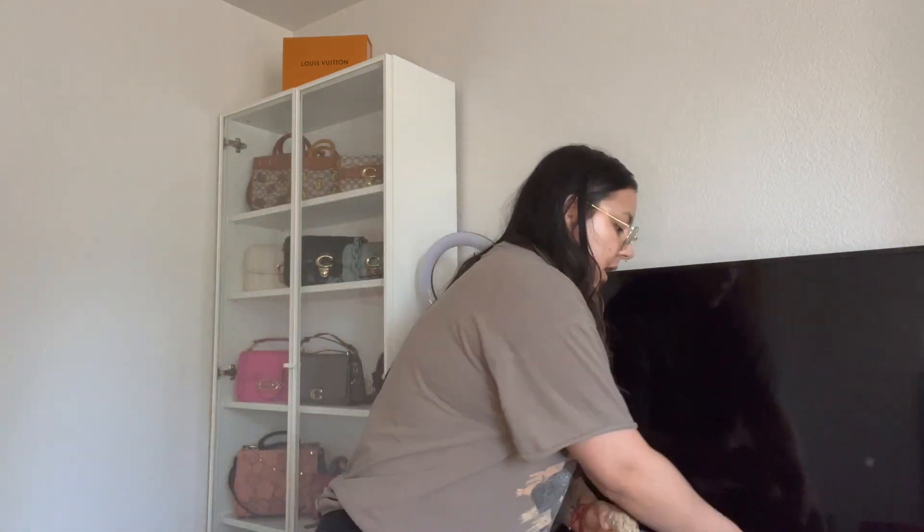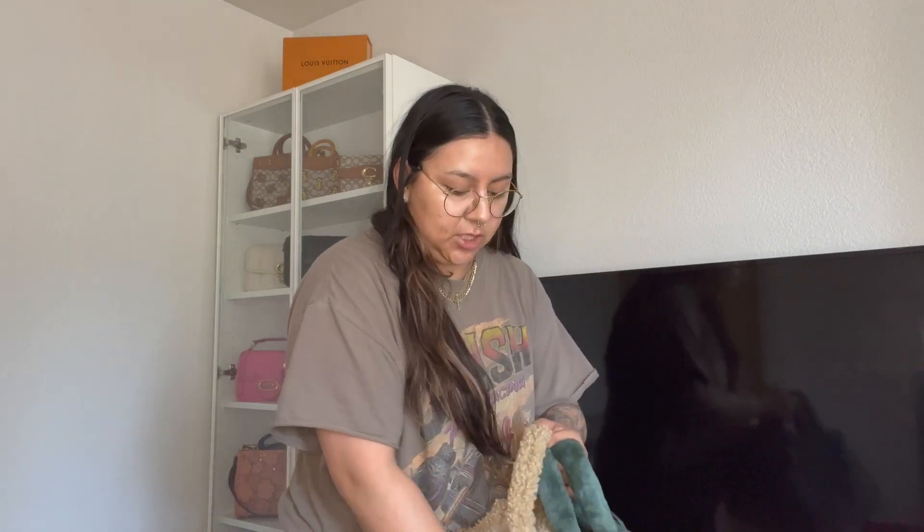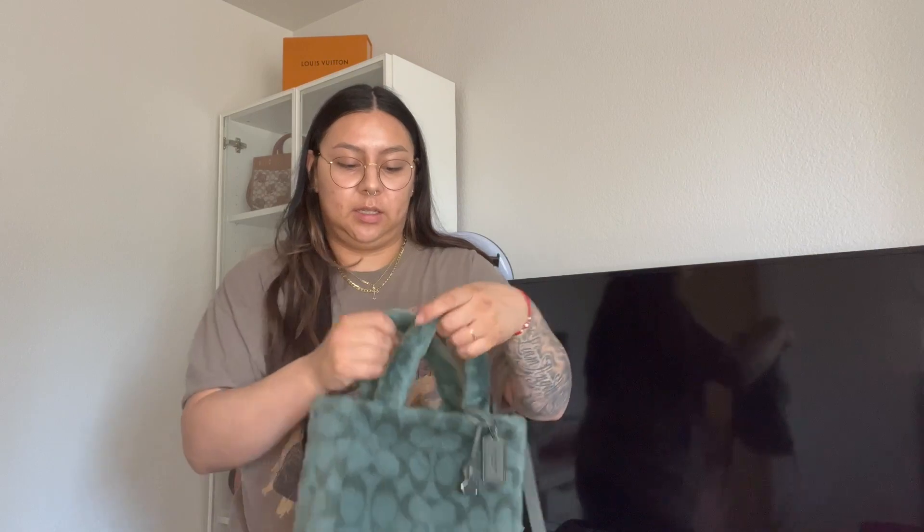They both come with dust bags. I already took the dust bag out of the Coach one and I purchased the strap with my own money. I purchased all of these things with my own money but I purchased the strap extra — the fuzzy strap — because it does not come with the bag. So if you are looking at this video to see which one you should buy for the holidays or for winter, that strap does not come with this bag naturally, so just a heads up on that.